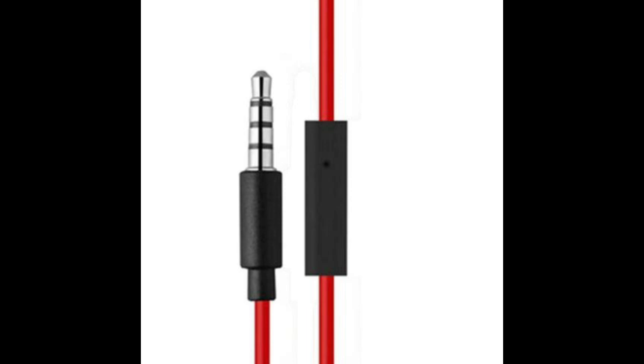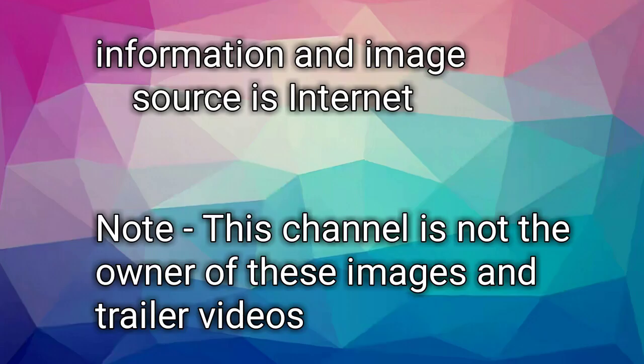So these were the rings on your headphone jack. For such kind of videos, do subscribe to our channel. Thanks for watching. Take care. Bye bye.